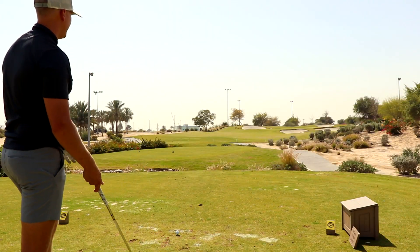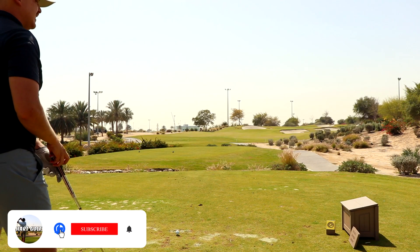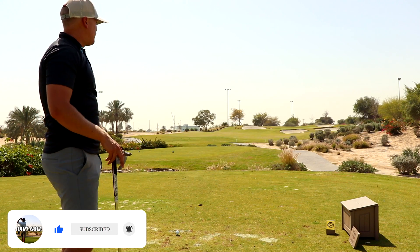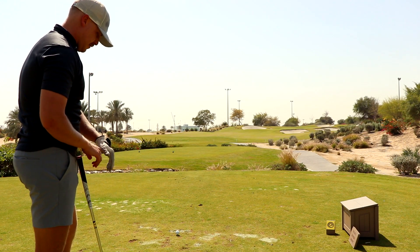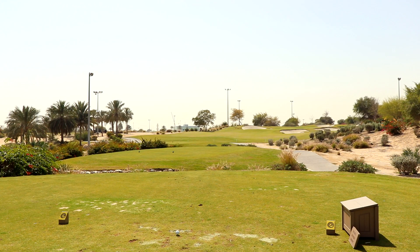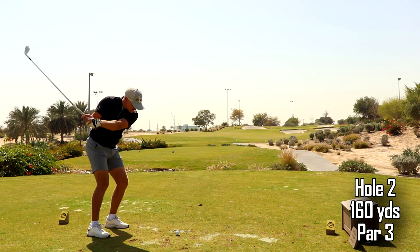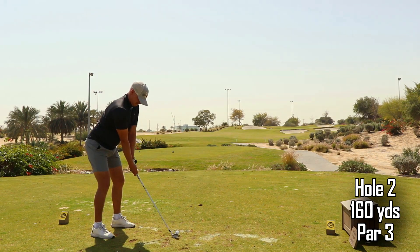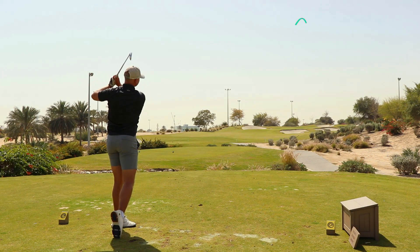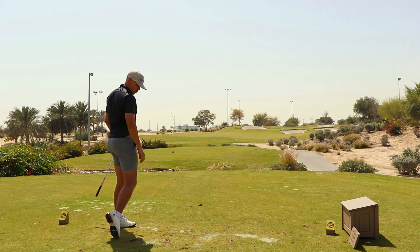Second hole, I've got about 152 to the pin. I've got a seven iron — it's kind of a centered pin location. I'm literally just trying to hit the front or middle of the green to get myself a chance at birdie. Just get into the zone, trust my swing, trust my line.